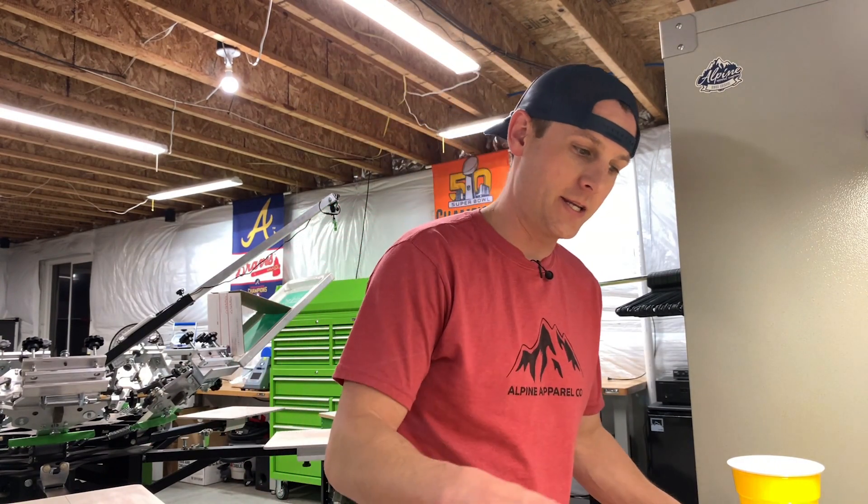Welcome back to Startup Screen Printing. I'm Jesse. I'm going to show you guys how I mix some warp drive into my ink anytime I get ready to print.